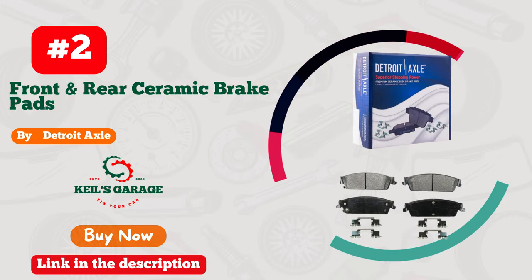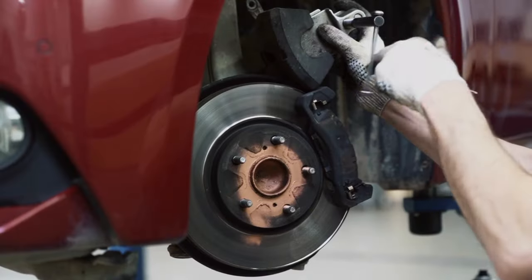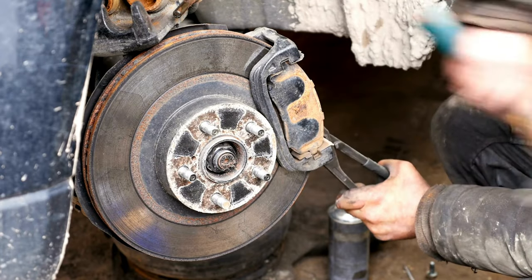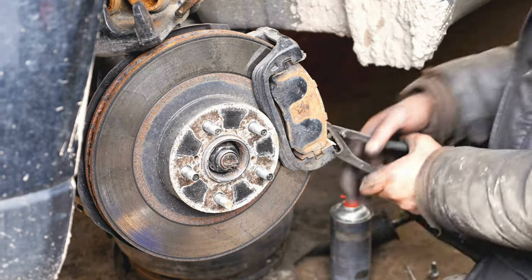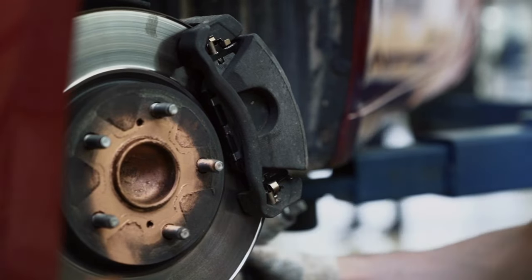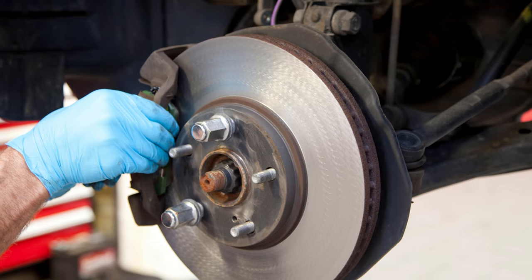Number 2. Detroit Axle delivers unmatched stopping power with their top-tier brake pads designed for Silverado 1500 trucks. From seamless installation to outstanding performance, these pads exceeded my expectations. Say goodbye to squealing brakes and embrace smooth, reliable stops. With Detroit Axle, safety is never compromised.